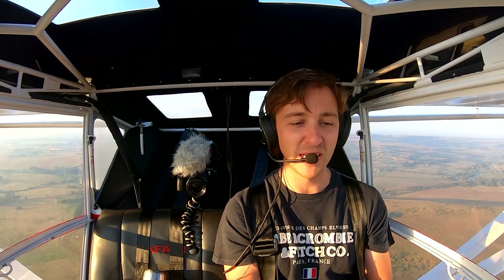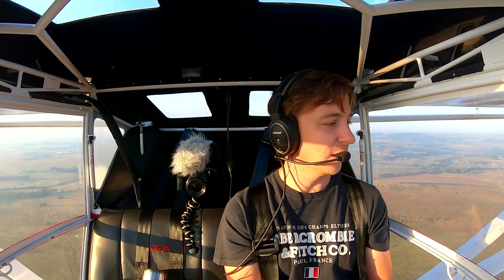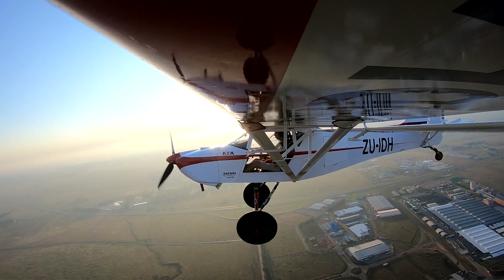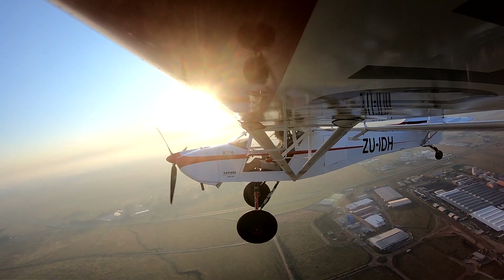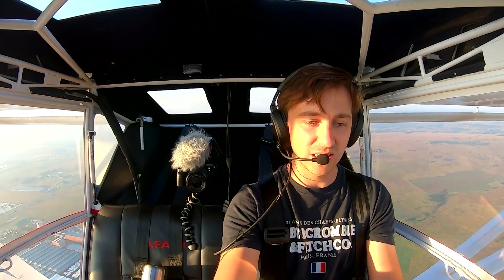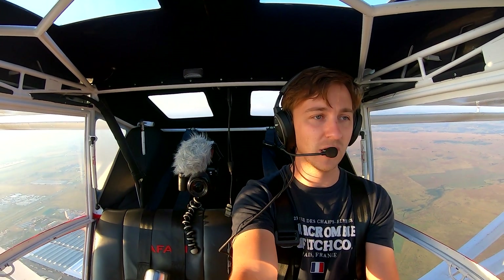Before we get to Panorama, I'm just going to climb up a little bit and show you what the stall speed is on this aircraft with full flaps as we come into land. I just want to get up to about 6,500 feet, and then we'll pull full flaps — which we can actually do now. That's full flaps, and we can reduce the power and induce the stall.